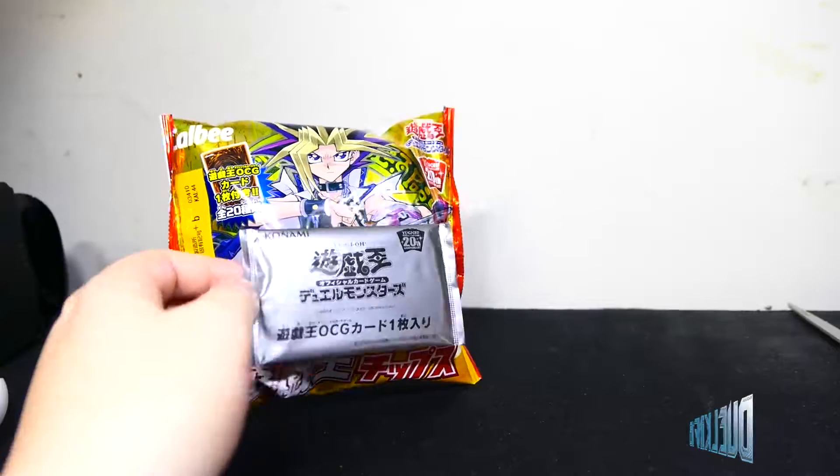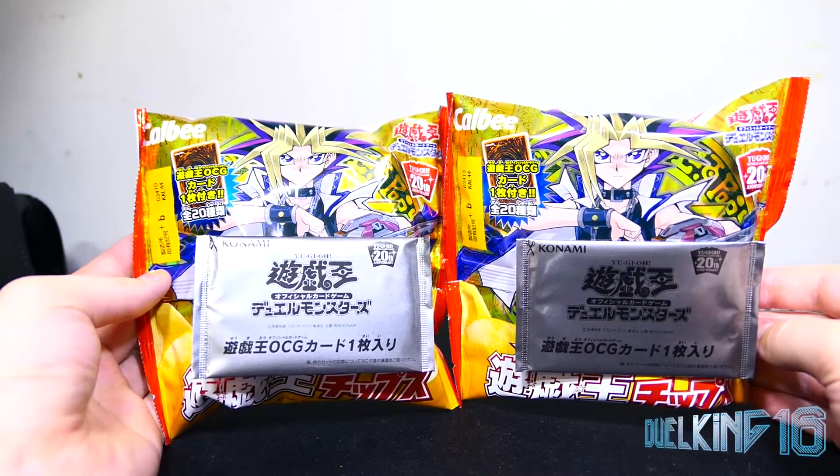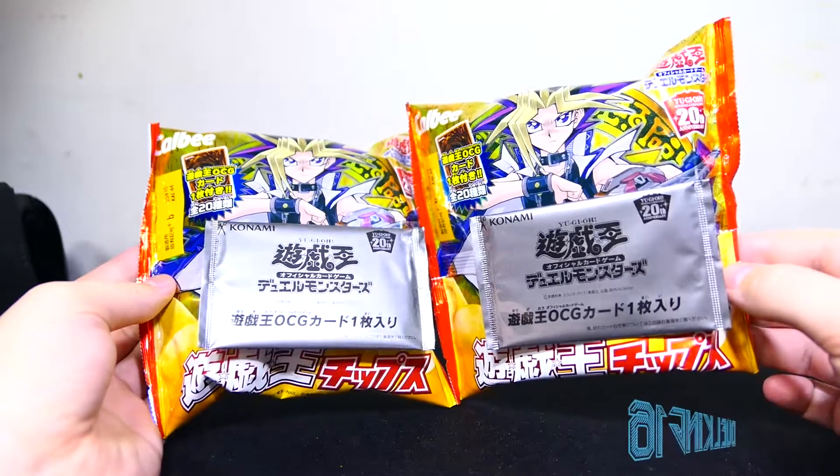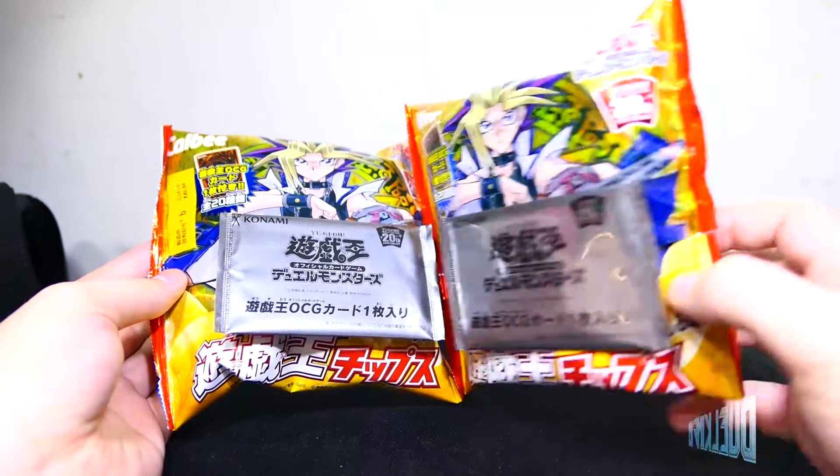Hey everybody, what's good, what's happening? DuelKing16 here, and today for all of you, I have two more cards from Patio Chips. Yu-Gi-Oh! official card game 20th anniversary.